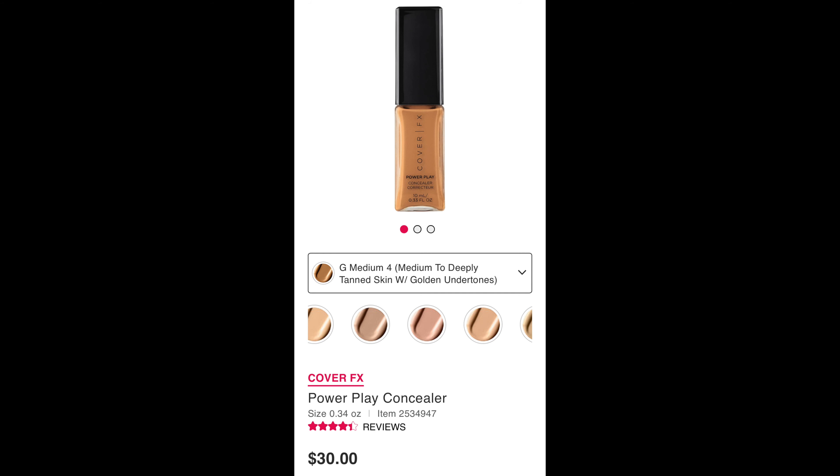This concealer originally retails for $30 and I got it in the color Medium 4, which is for medium to deeply tan skin with golden undertones — and your girl definitely has golden undertones. But listen, I did not pay $30 for this. It was on sale for $11.99 on the Sephora app, so I went ahead and picked it on up.